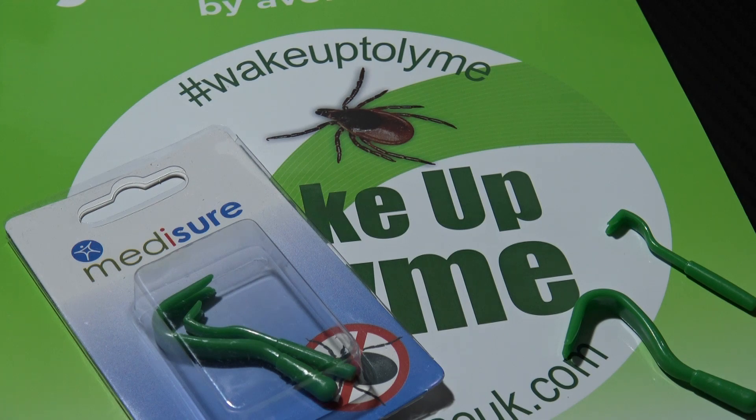Please check them out, carry tools, and hopefully prevent nasty horrible infections. Thanks for watching, stay safe, and I'll see you soon.